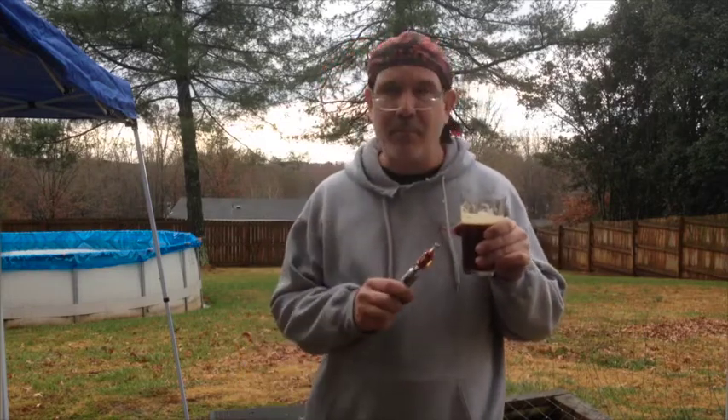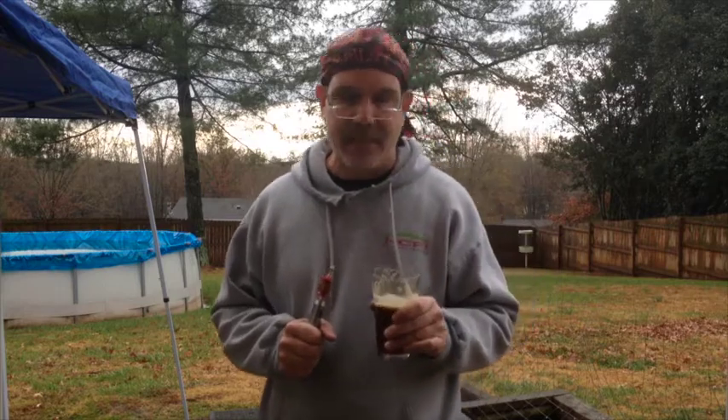Yeah, I forgot — strong scotch ale. That's the brew today. Mm-hmm, excellent.